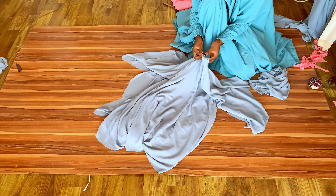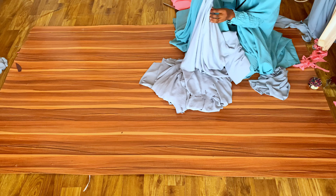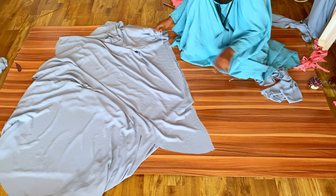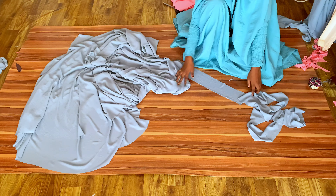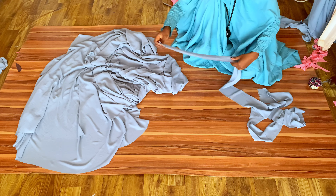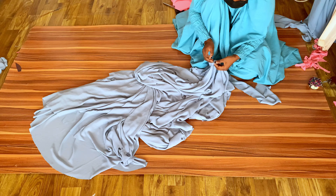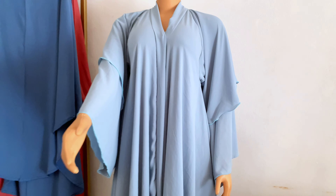The last step is to fix the band. Fold your abaya in two, measure the front opening, and multiply that figure by two — that gives you the band length. The band width is 4 inches. For example, if you get 58 inches, the band length is 58 times 2. Fold the band in two and match its midpoint to the notch point on the back neckline of your abaya. You can add interfacing or fix it directly. Place it on the right side of the abaya, pin it down, join it, and your abaya is ready. You can leave it open or add press buttons.